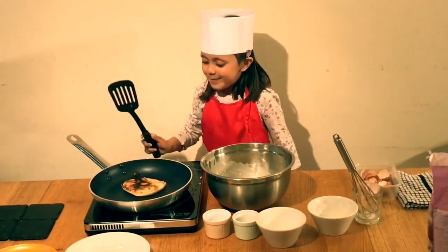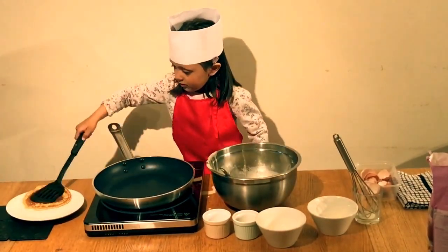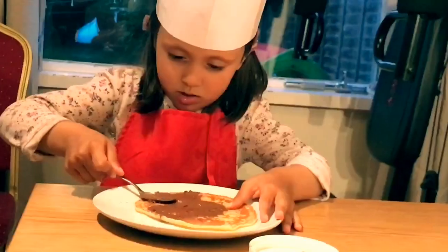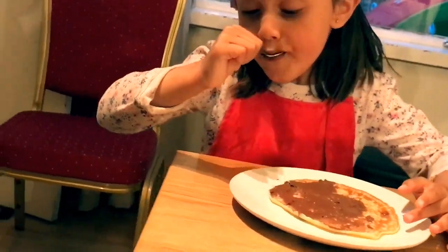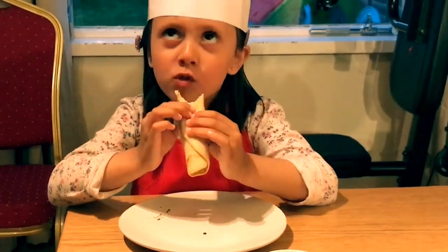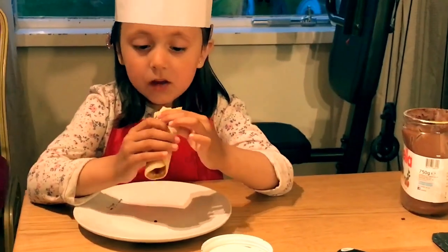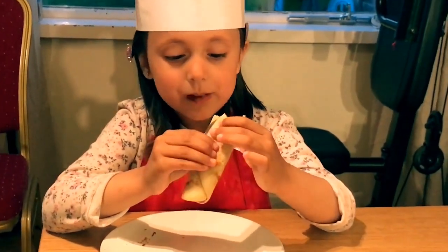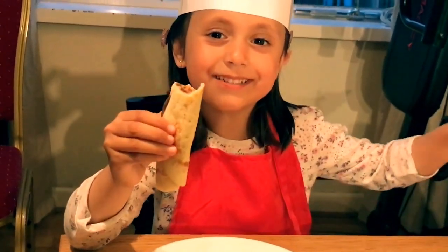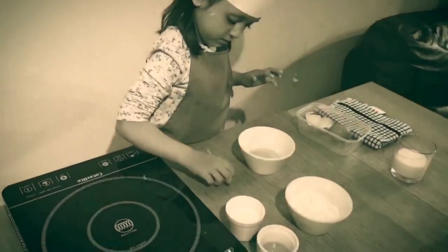The best pancake edible. Let's go! It tastes yummy!